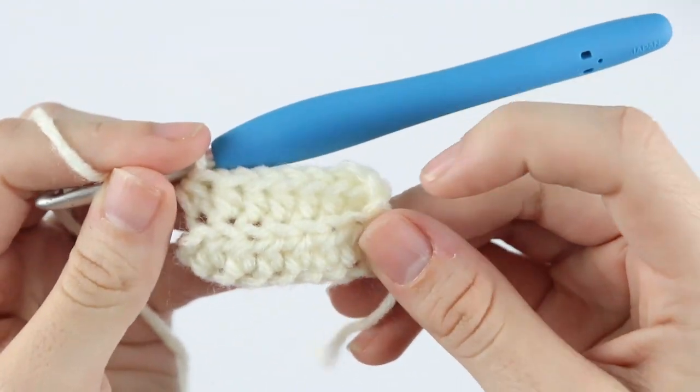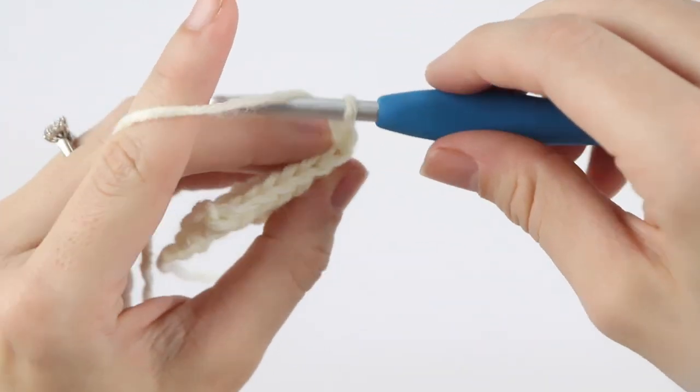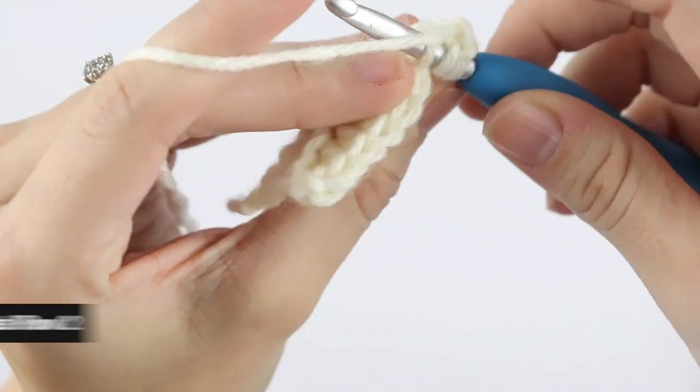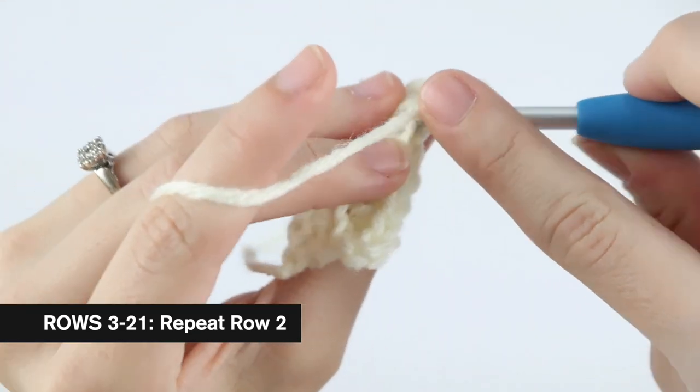You should have seven stitches in each row. For rows three through 21, we're just going to repeat row two — chain two, turn, and half double crochet into the back loop only of each stitch across.